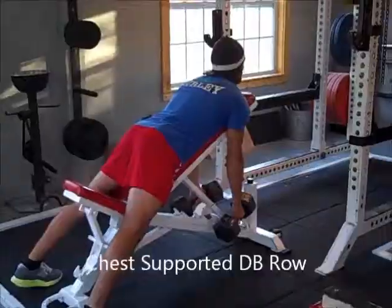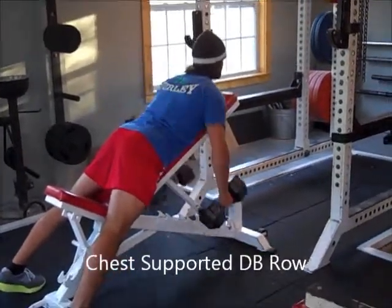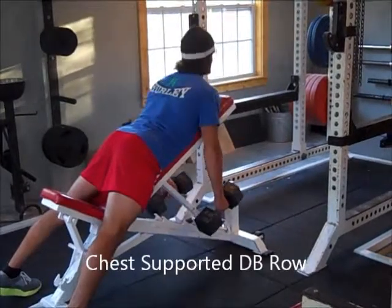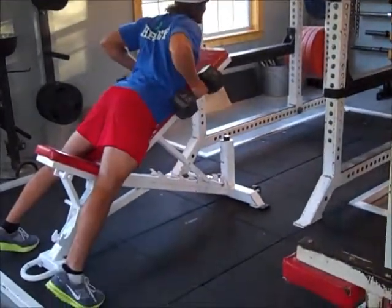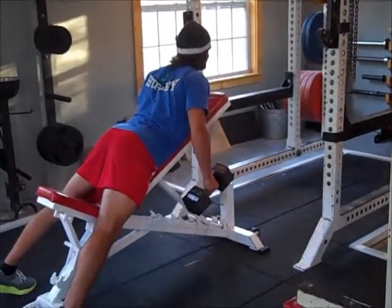This is a chest-supported dumbbell row. The only difference is you're laying on a bench at about a 45 or 30 degree angle with your feet planted. The shoulders still stretch all the way out, squeeze them together, and raise up nice and high.